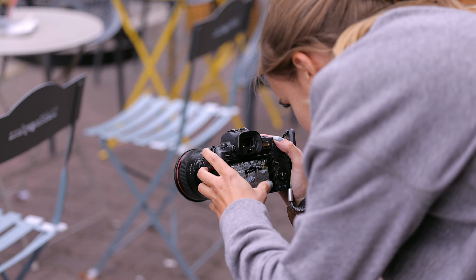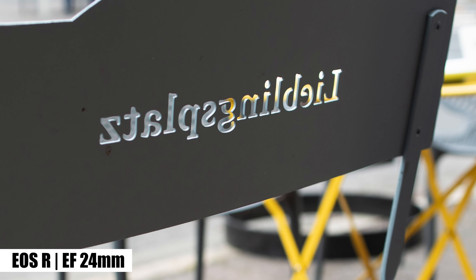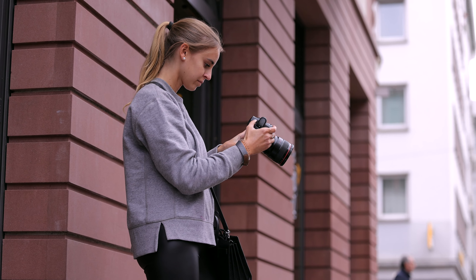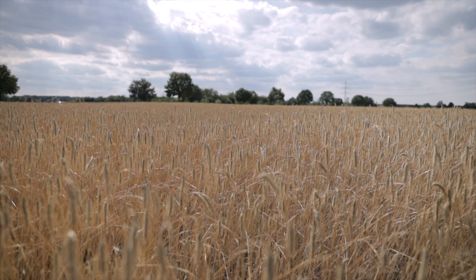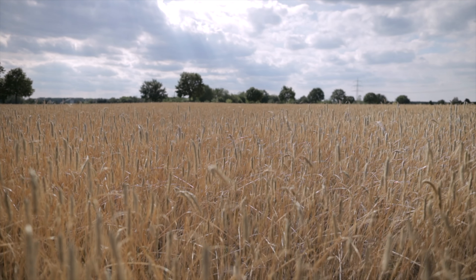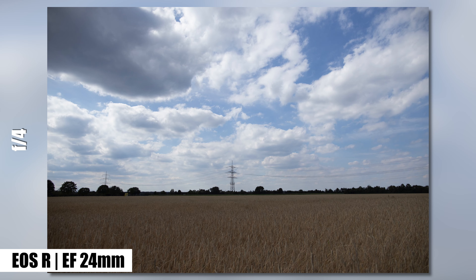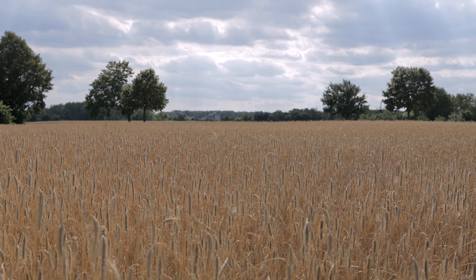Compared to the previous version, chromatic aberrations have been significantly suppressed, maybe because of the new UD glass. If you see any, it will probably be on metallic surfaces, especially at open apertures. I recommend the automatic correction or Adobe Lightroom — the whole thing gets a lot better with one mouse click. With open apertures you also get a kind of tunnel vision due to vignetting, but using the automatic correction on your camera helps. At f/4, the dark edges will have almost completely disappeared.